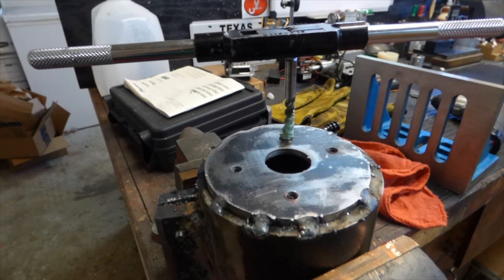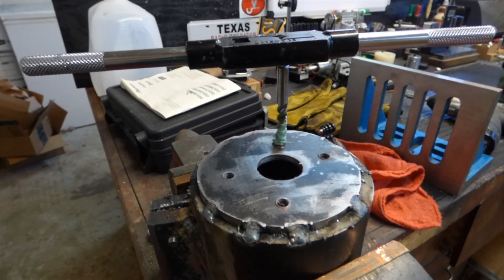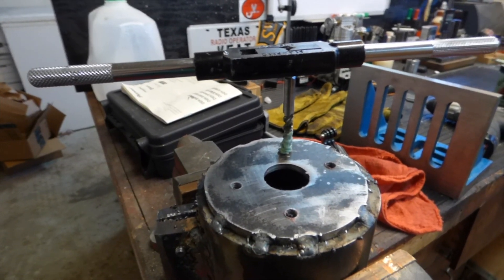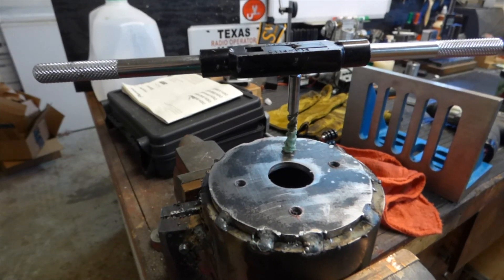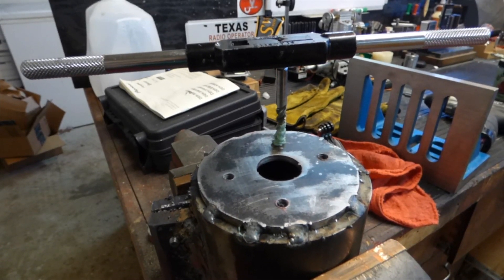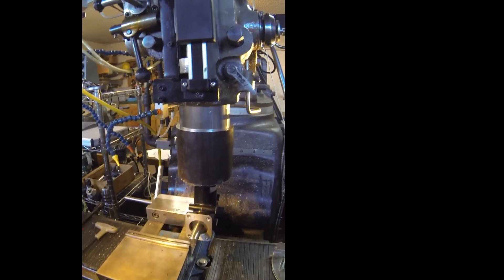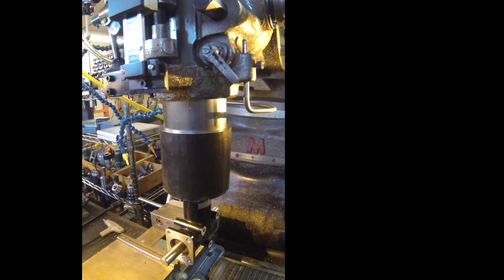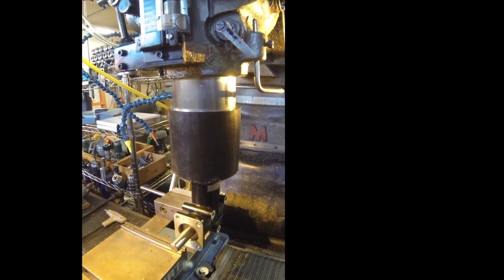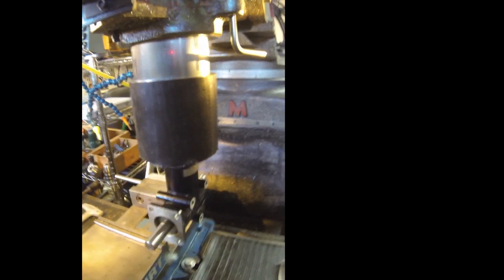I put it up in the spindle and put the right angle adapter in a collet in that spindle, then tightened up the draw bar and located the holes for the four bolts that will hold the right angle adapter to this base. It's on the quill, and you can see it's running very smooth.